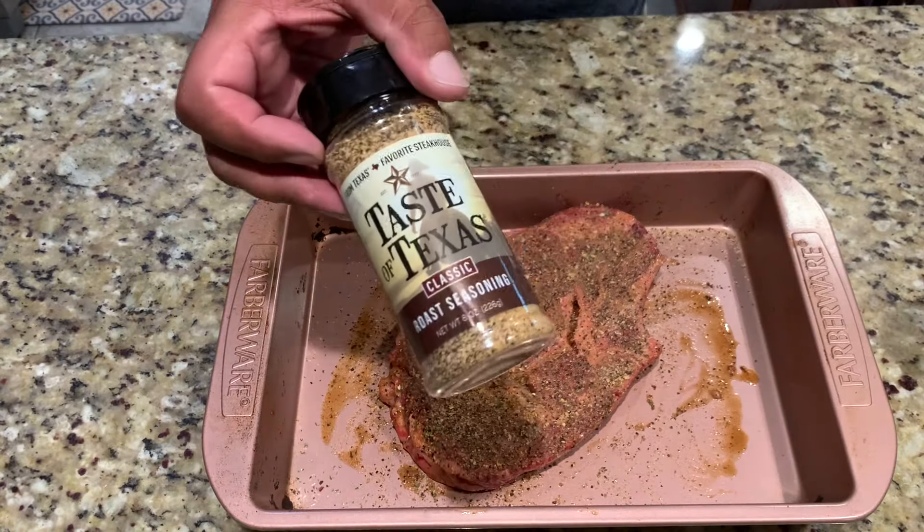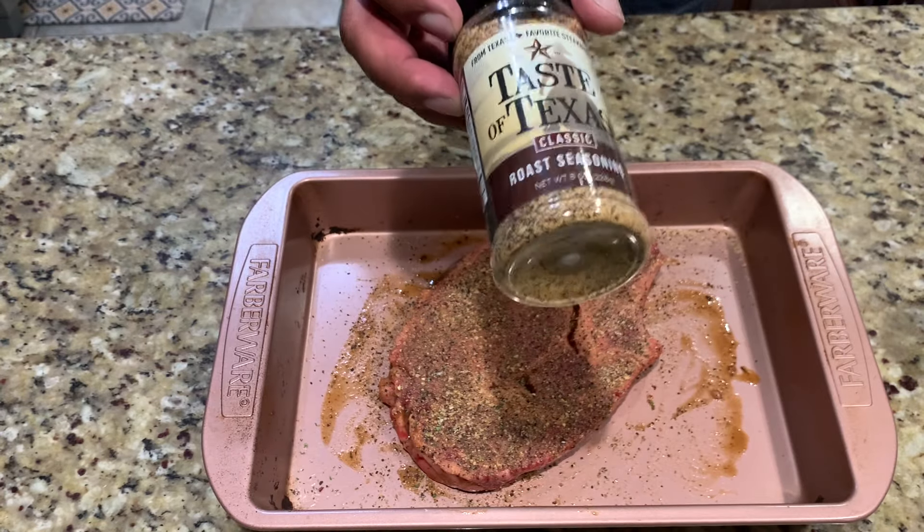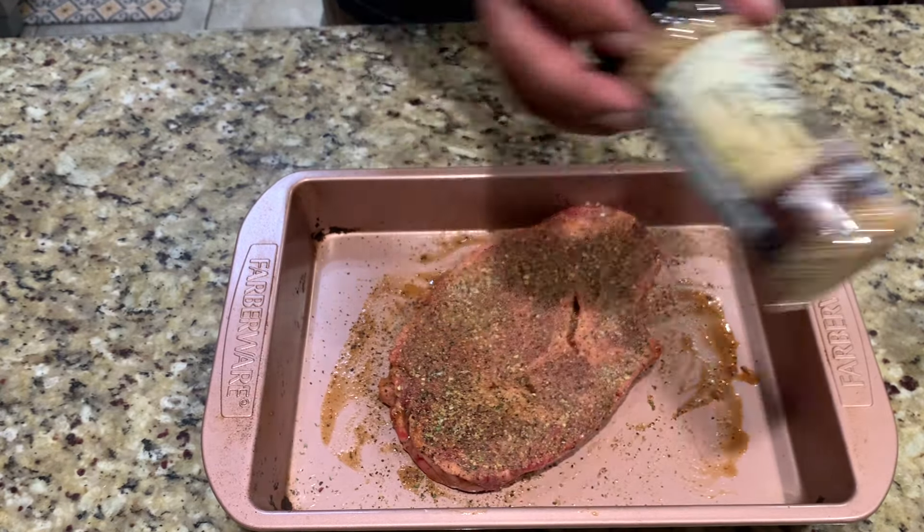I love this place. I ran out of the steak seasoning so I'm using a roast seasoning from Taste of Texas Restaurant. It's a really good steakhouse here in Houston. This is really good.